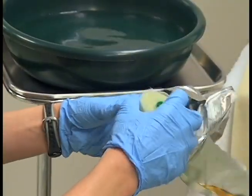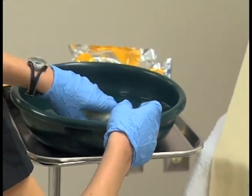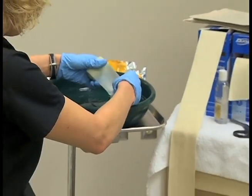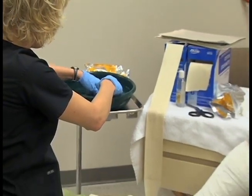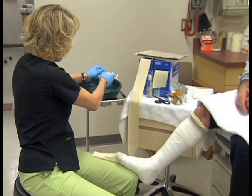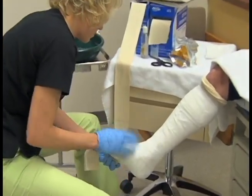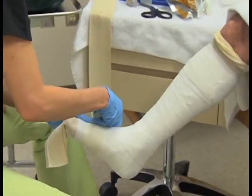Next you need to apply disposable gloves. Open each cast bandage package immediately before submerging in water so the resin does not begin to harden. Immerse the cast bandage and then squeeze out excess water. Application begins at the distal end of the extremity by wrapping the fiberglass material in a spiral fashion with even pressure.